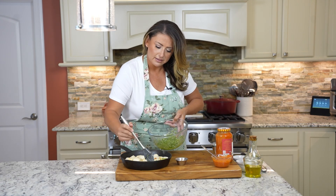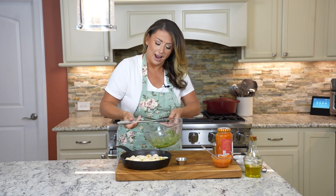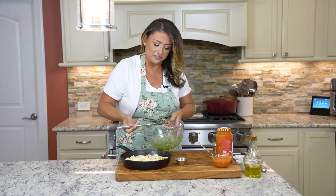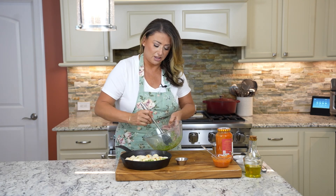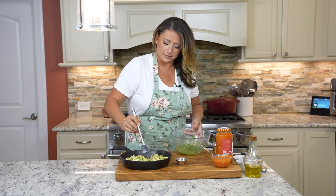Drench these puppies in that garlic, parm, and parsley, then get it in the oven — 15 minutes, rotate, another 15. I'm gonna put the rest of this sauce on the side so we have something to dip in when we pull them apart. Alright, get this in the oven!